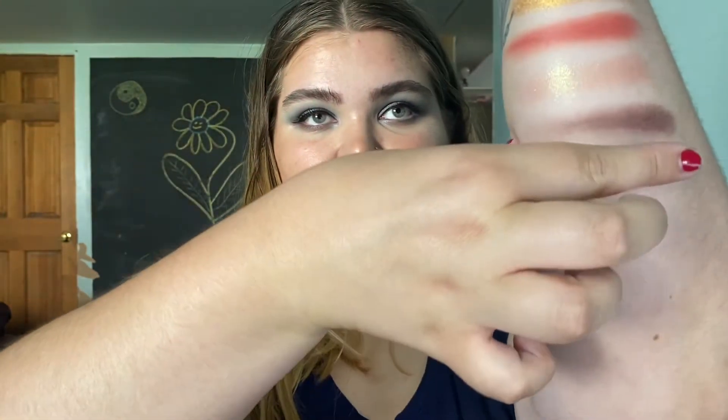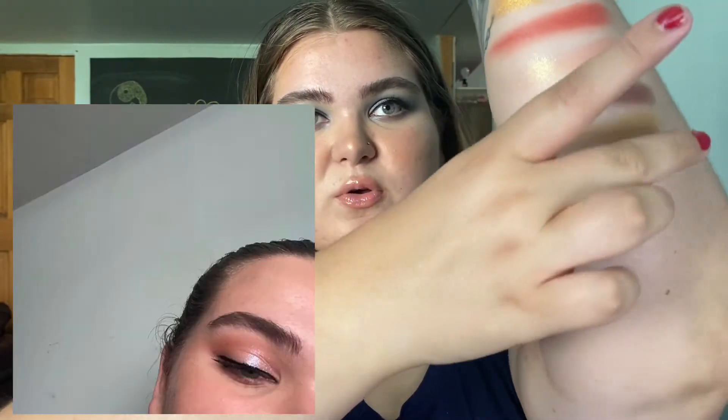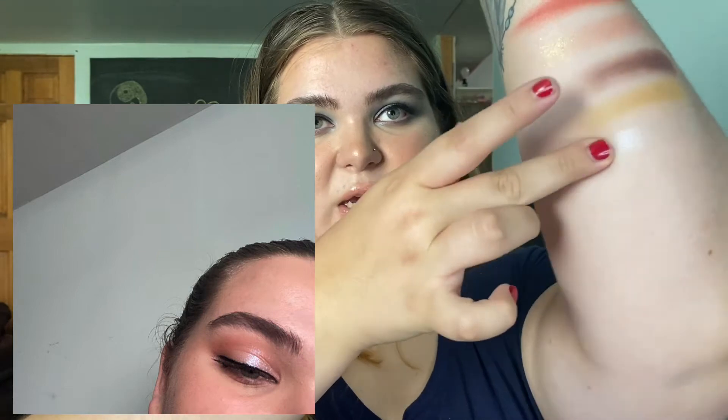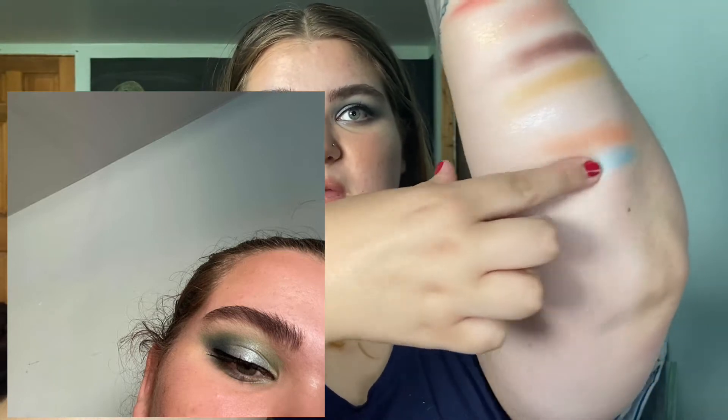Next is the shade called Dijon, which is a really gorgeous matte mustardy color — hence the name Dijon. Then there's a super gorgeous metallic white with a pink shift — I honestly don't know if you'll be able to see that pink shift, but it is so pretty. Then we have a nice light peachy orange shade, which is more of a transition shade. The formula on that white shimmery shade was a little more of a wet, firm formula. The light peachy orange shade is called Fuego.